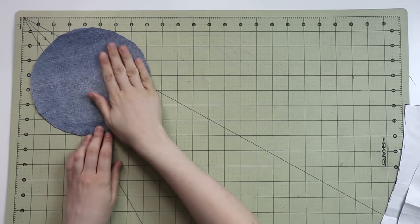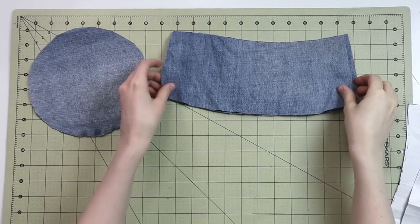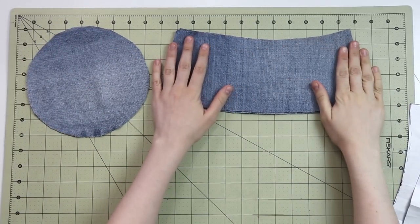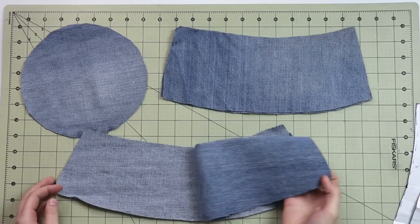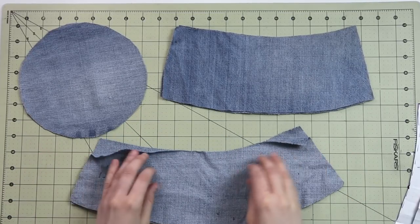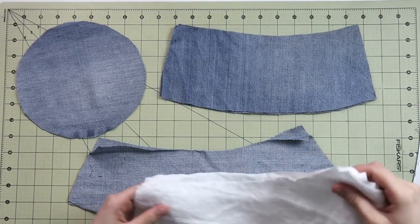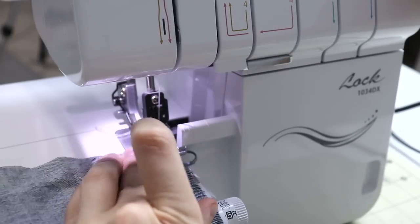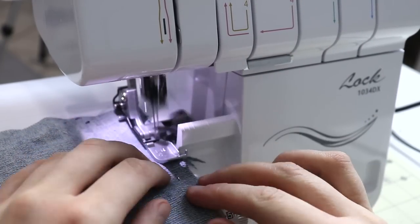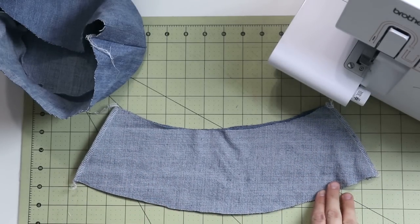Instead of lining the whole hat — because denim is quite thick — I decided to only line the brim. The rest will be as is. Everything else in the construction is exactly the same as in the previous tutorial. I also used the serger on the inside, since I'm not lining it, to make sure nothing unravels and the edges are nice and neat. You can also use various methods on your sewing machine. A full tutorial on how to draft and sew your own bucket hat step-by-step will be in the info box below.